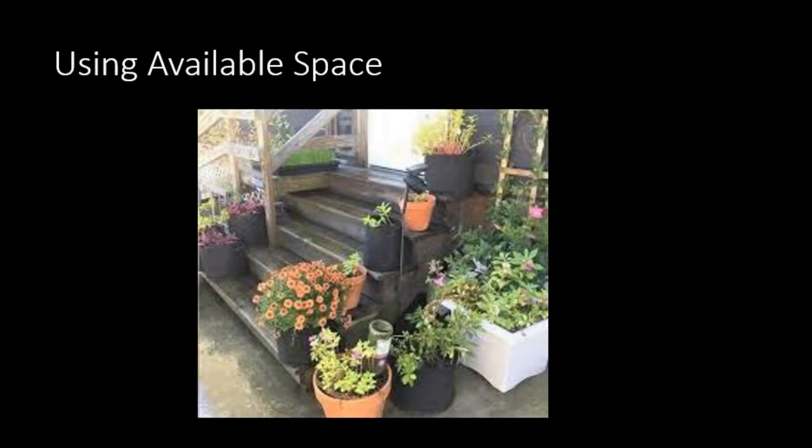In this picture, they took advantage of all usable space. You might say, 'I don't have room for growing vegetables,' but look at what they did here — they still have room to walk, but they have plants on both sides and even down around the side.